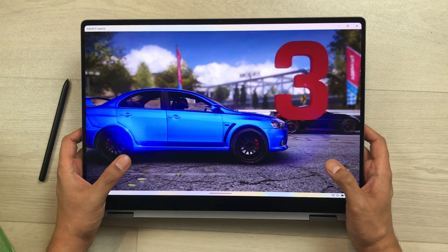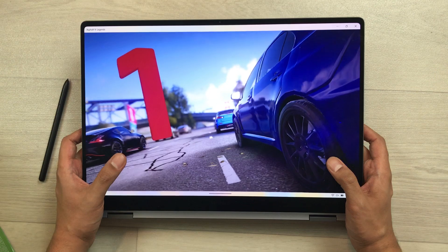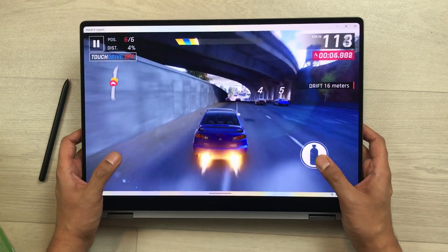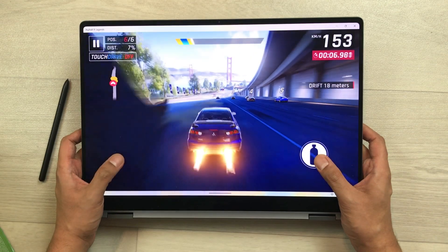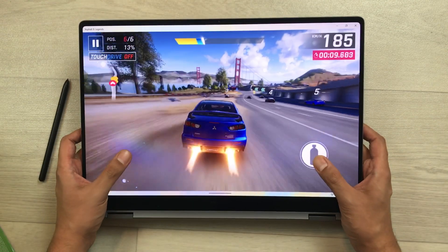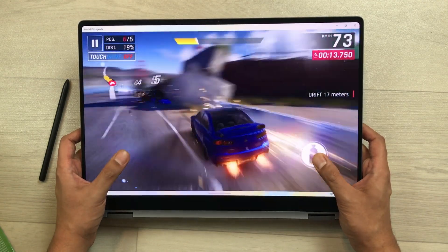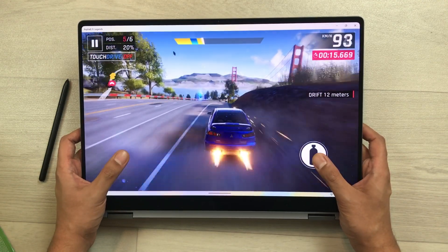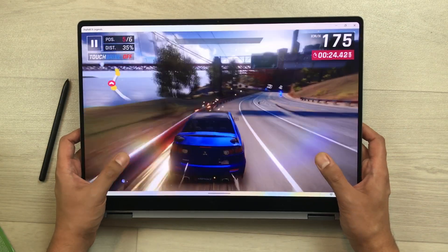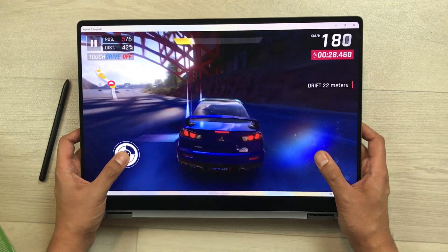Now let's talk about gaming on this laptop. Here you can see Asphalt 9 Legends running at maximum graphic settings — the gaming experience looks great. Please note that it is not going to be a replacement for a gaming laptop, but it has built-in Intel Arc graphics which handles games well.